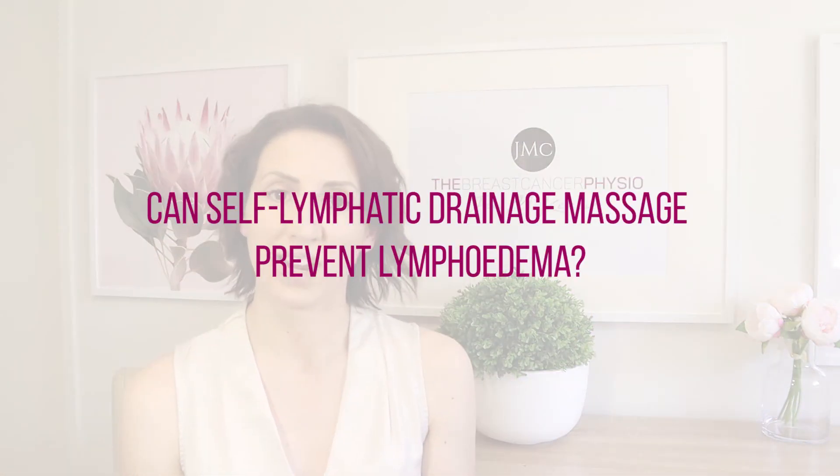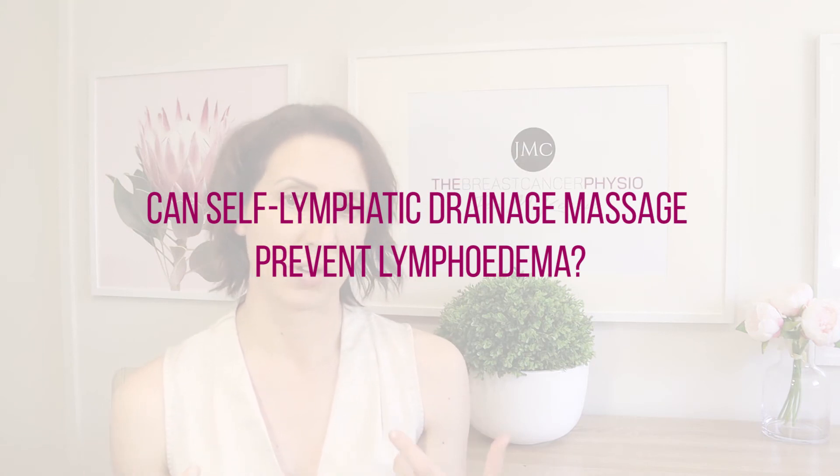Another question I often get is whether self-lymphatic drainage can actually prevent lymphedema. Research has shown that lymphatic massage does not necessarily prevent lymphedema. Because breast cancer patients have so much on their plate, it's worth knowing that doing self-lymphatic drainage as a preventative measure may not necessarily be effective.